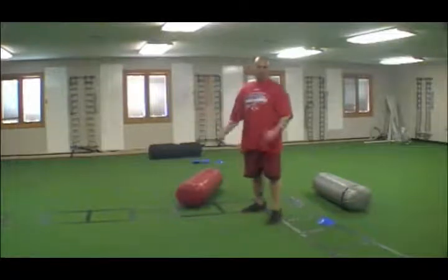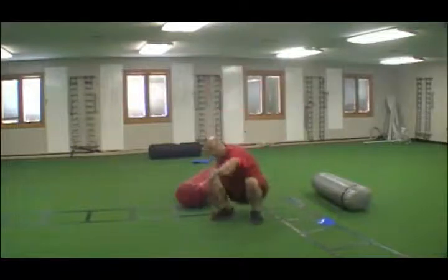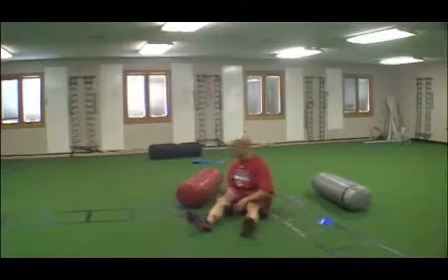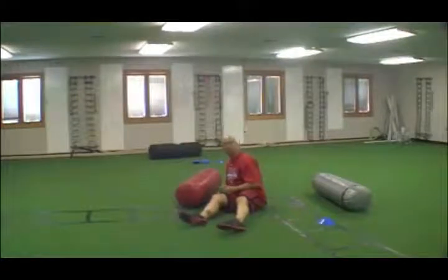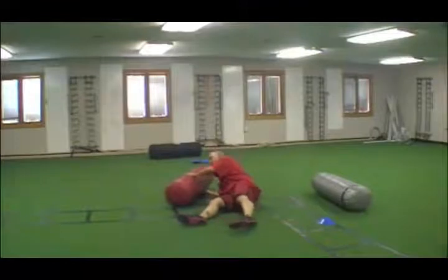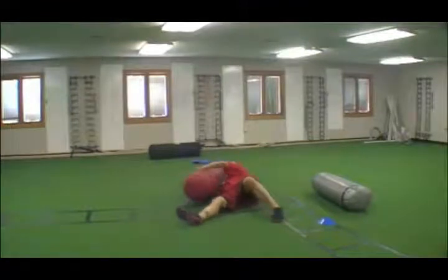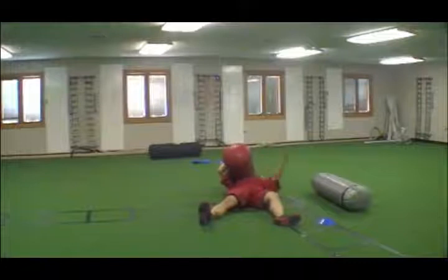Heavy depending on the weight that you have. What you want to do is get down, lie down to the side of the heavy bag. Try to get your arm underneath it and try to balance it out. Getting it up is going to be dependent on you and your balance. Just try to get it up — get it up on your shoulder, or kind of on your chest and shoulder.